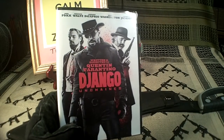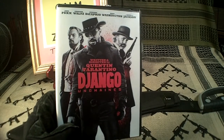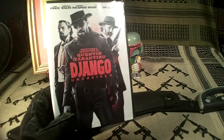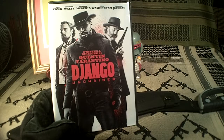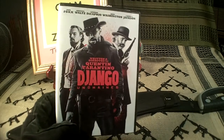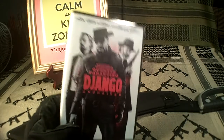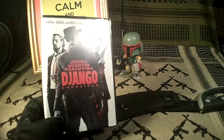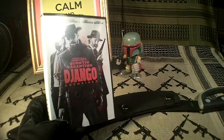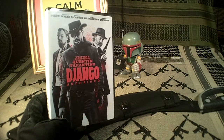A movie recommendation: I just saw Django Unchained with Jamie Foxx and Leonardo DiCaprio. It's a Quentin Tarantino spectacular. A lot of stories within stories, a lot of people get shot. It's pretty good. The music is not that great but it's worth seeing. Django is a bounty hunter. Pretty good movie.